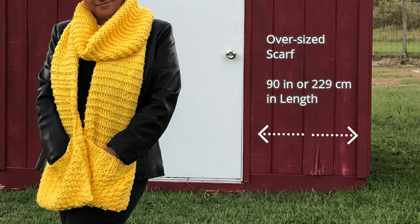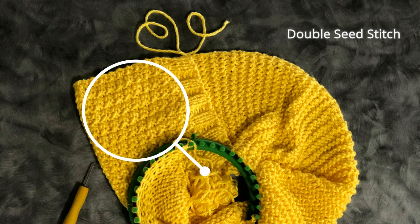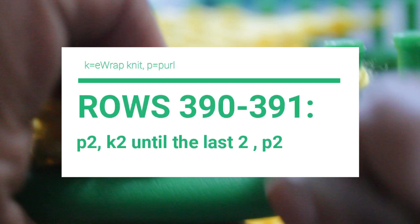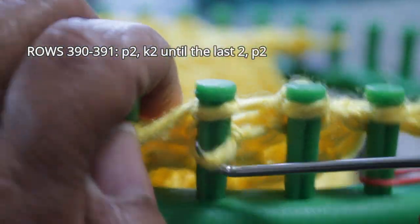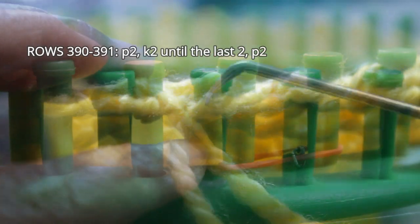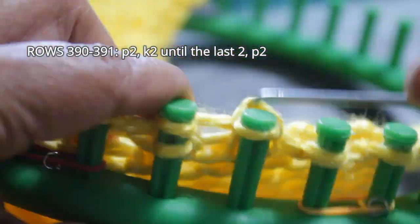You don't have to knit that many rows — if you want, you can make yours shorter. I wanted an oversized scarf, so that's why I knit that many rows. Now it's time to work on the second pocket, and we're going in reverse. This time we start with the double seed stitch. For rows 390 through 391, your pattern is purl two, knit two, until the last two stitches where you do two purls. I'm going to skip the first purl, do the second one, then two knit stitches, continuing the purl two, knit two pattern. Then we're ready for rows 392 and 393.